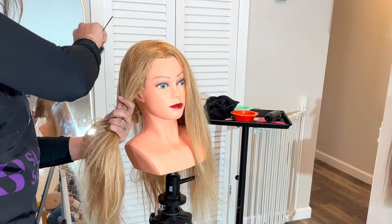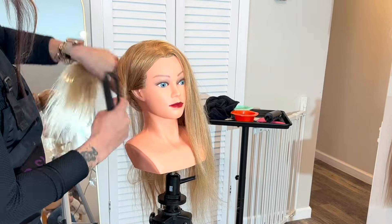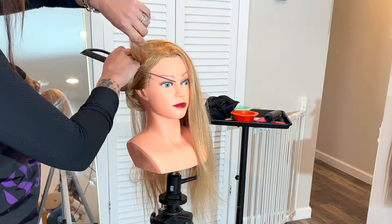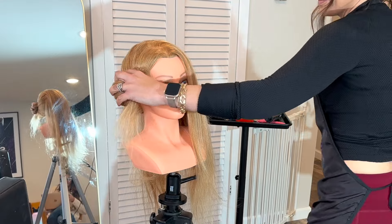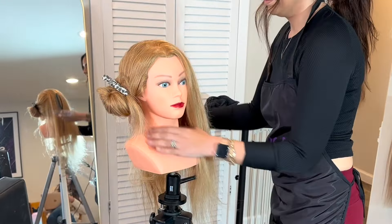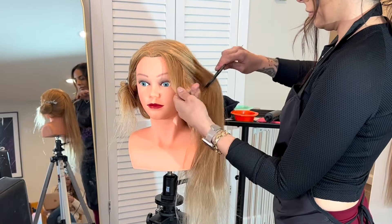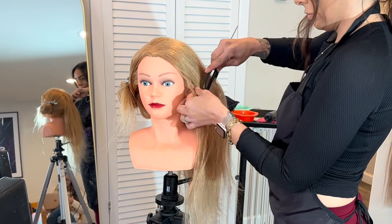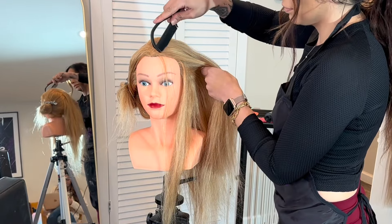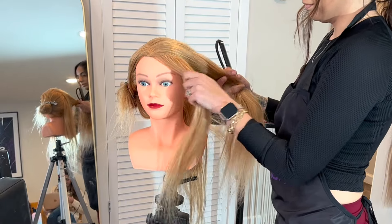I'm going to clip some of this hair out of the way, just this side of the head, just to keep it a little bit cleaner. Now obviously she's a mannequin and she's already light — I want her to be like a level 9-ish and right now she's an 8 — so I want you to pay more attention to the placement than anything. This is almost like a reverse slice and smudge because she's going to be going darker in between. So I'm just going to take a big slice and go in with my lightener — I'm using the Magix 10 Lift 9 — and I'm going to be taking really thick slices. Just like a wow factor.